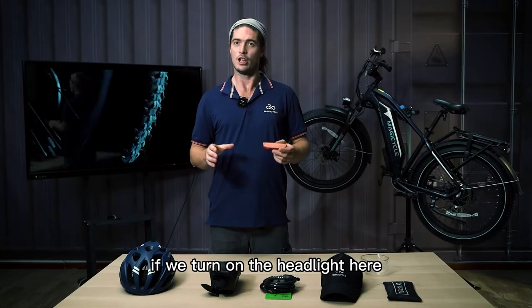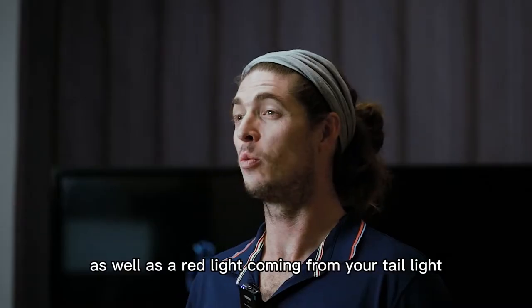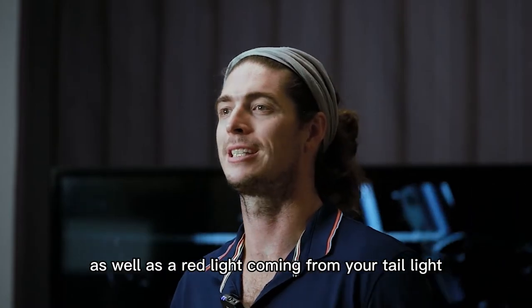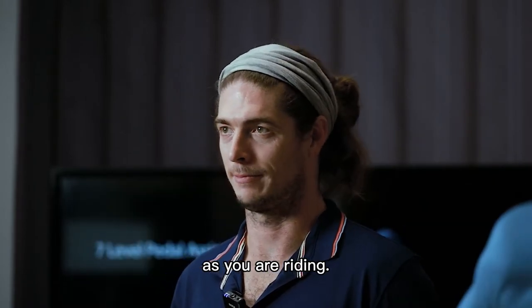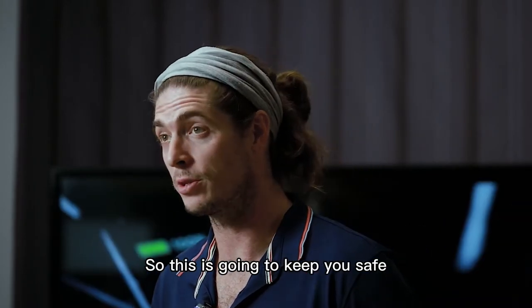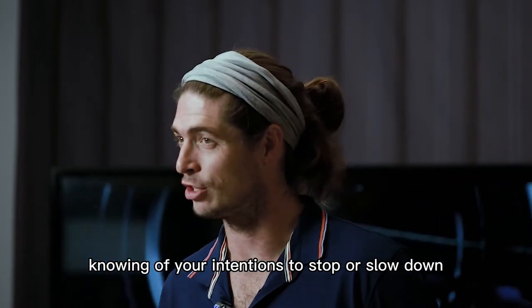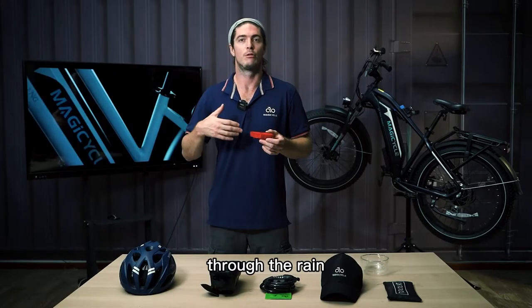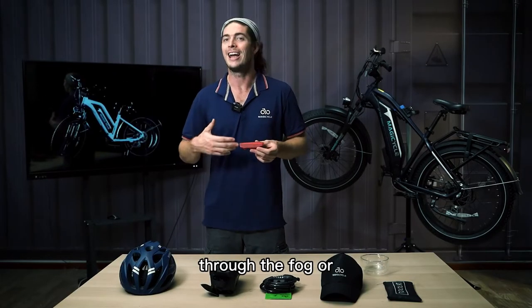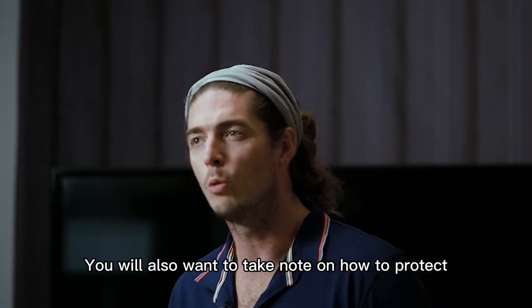When you turn on the headlight, you'll get light from the headlight as well as a consistent red light from the tail light as you ride. This keeps you safe, informs road users behind you of your intention to stop or slow down, and helps you ride through the dark, rain, fog, or any other harsh conditions you may encounter.